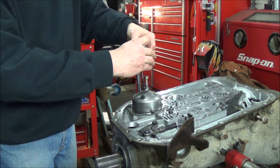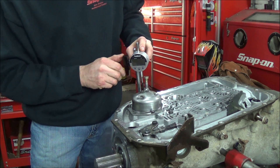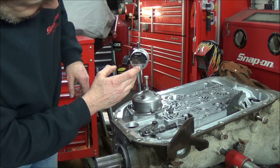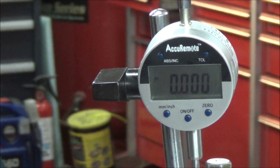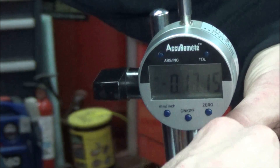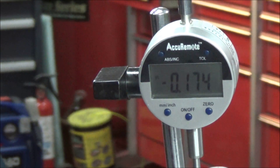My eyes aren't great so I've opted for a digital dial indicator. I'll just get it about in place, turn it on, zero it, and then tighten the bolt down. I've got point one seven four. The spec is about point one eight five, so I think within a hundred thousandths or so that'll be all right — it won't be too tight.